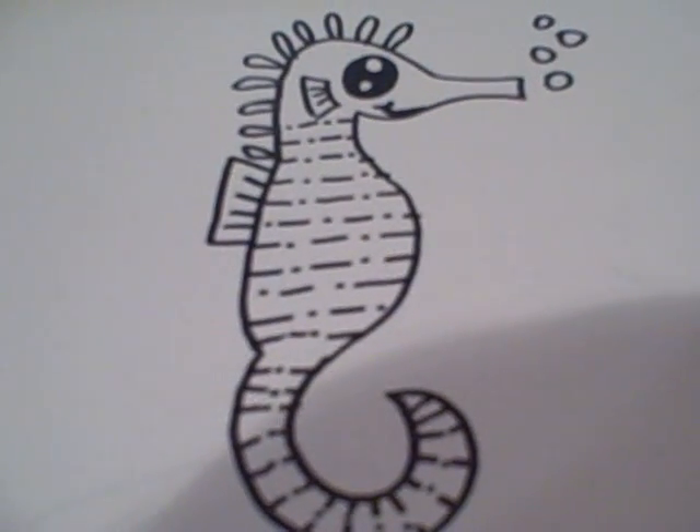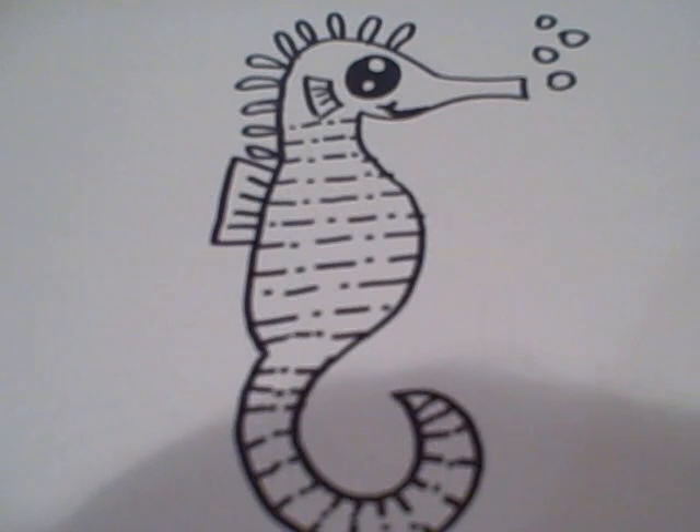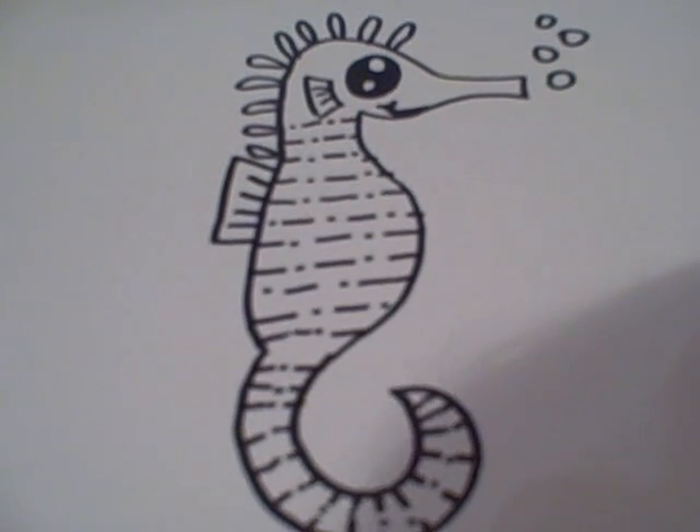And that is how you draw an adorable cartoon seahorse, originally drawn by Magpie1. Thank you for watching. And if you'd like to buy this in poster size, be sure to check out my website, which is www.doodlecat.weebly.com, for other DoodleCat posters too. They're available now at the DoodleCat store, so be sure to check them out. Thanks for watching.